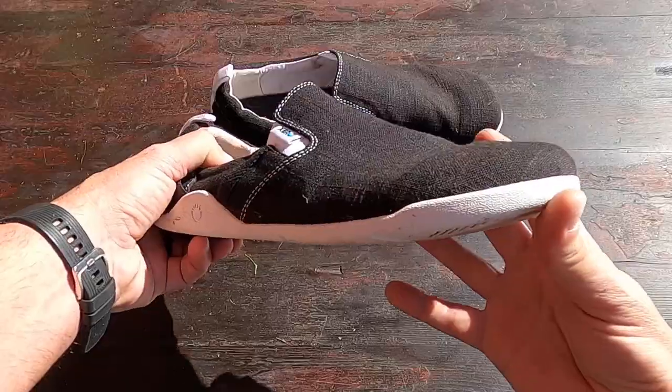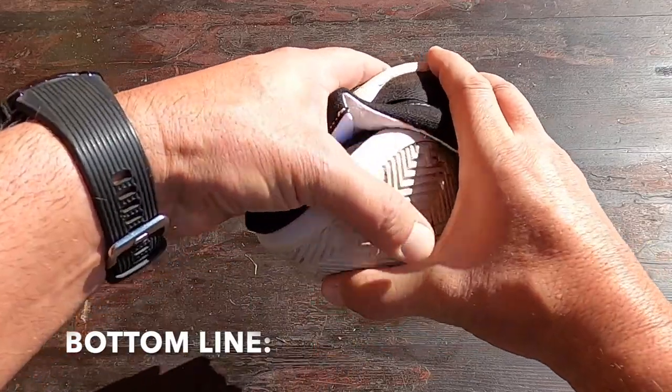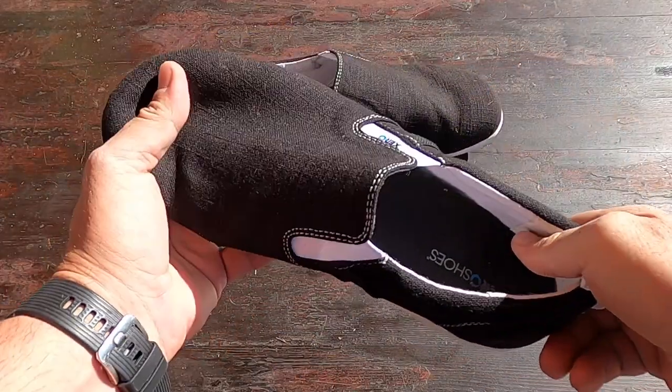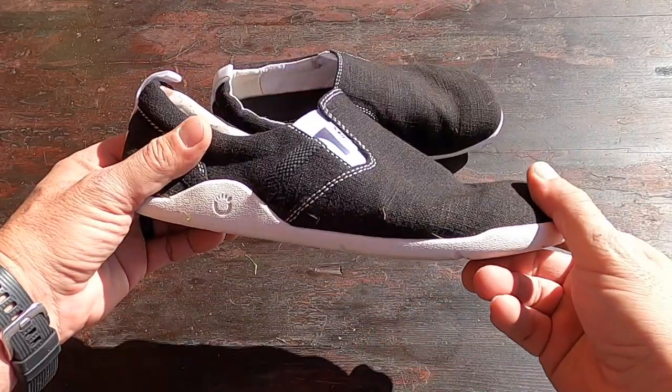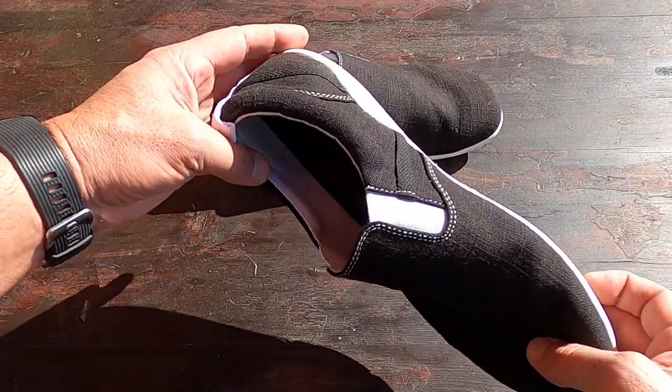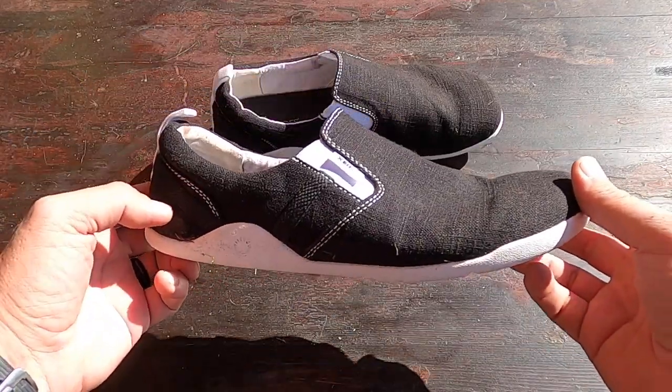Bottom line: if you're in the market for a casual minimalist shoe, definitely take a look at the Aptos. They're comfortable, convenient, and priced really well. I have a feeling that if you do slip them on, you might not want to take them off.